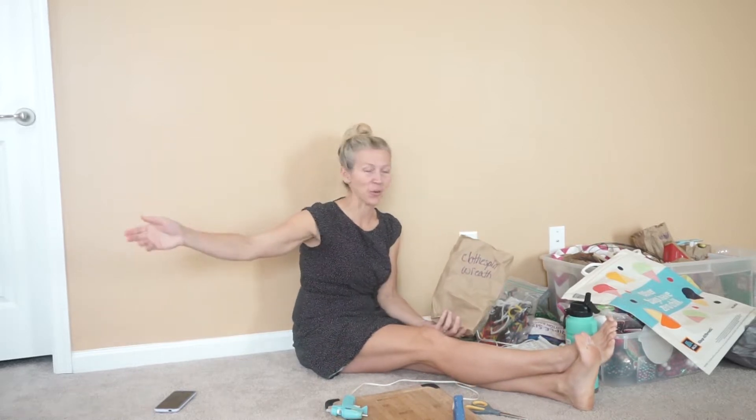Hey guys, welcome to the video. If you are new here, my name is Mandy and we are doing Christmas crafts.